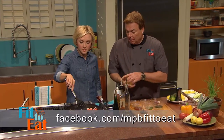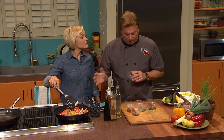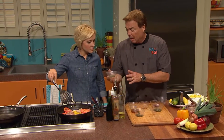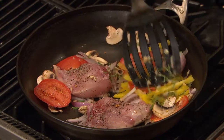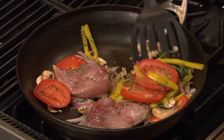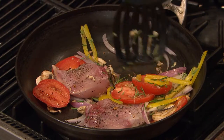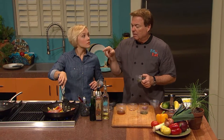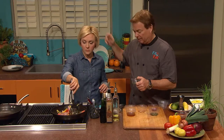Now we add yellow bell pepper — it's just pretty in color — and we've got fresh herbs going in. Chopped rosemary — and if you don't have fresh, use half the quantity dried. Fresh is so much better, and it grows everywhere; we've got it growing right here on the set behind us.